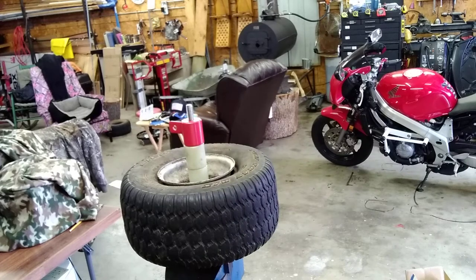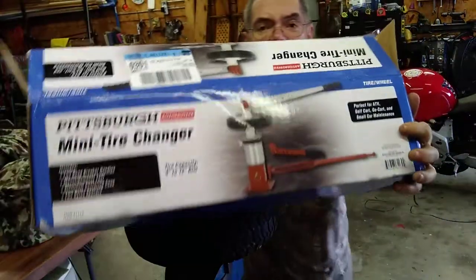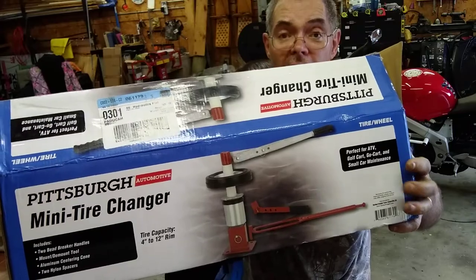Hello everybody. George, down George's Kentucky workshop. Here I come. Anyhow, bought myself a brand new little toy yesterday — a little pre-birthday present: the Harbor Freight Mini Tire Changer.